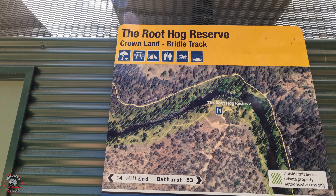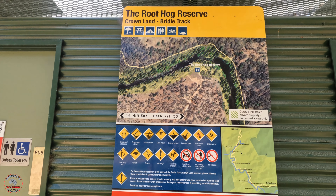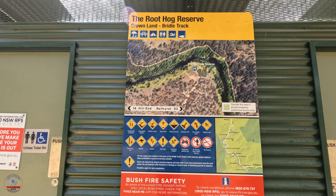Root Hog Reserve, Crown land bridle track. 14 kilometres from Hill End, 53 kilometres from Bathurst.